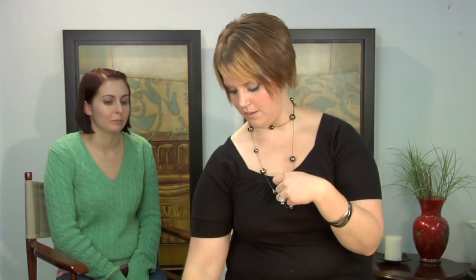Just to demonstrate how you would want to actually conceal a passion mark, we're going to take a little bit of concealer. This is a yellow-based concealer. And we are going to use a concealer brush. Just take a little bit — just look up for me.